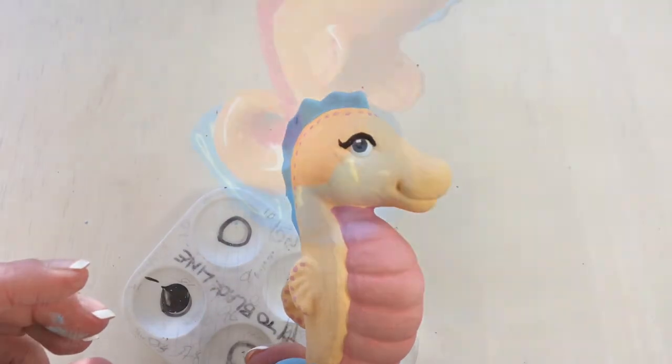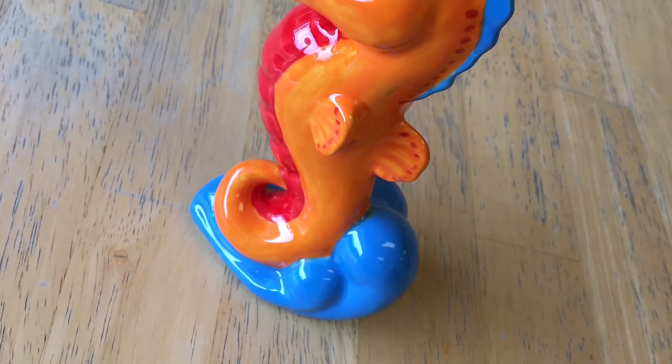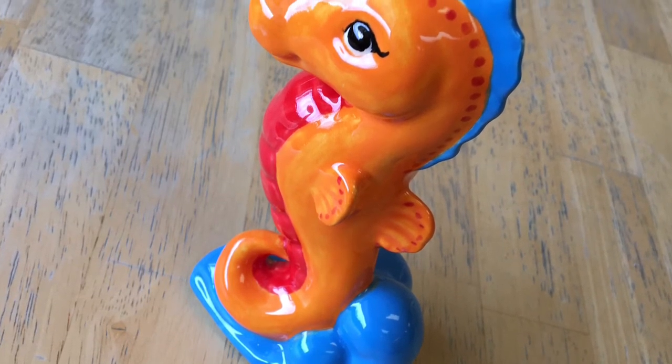And there's my little seahorse. I hope you like her — him — it. See ya!